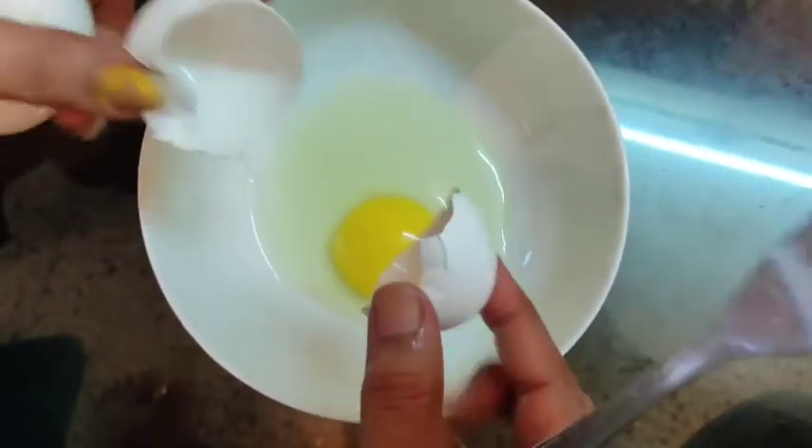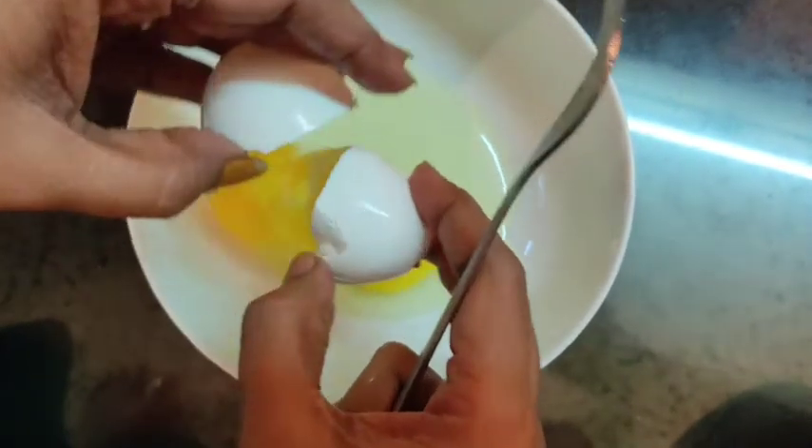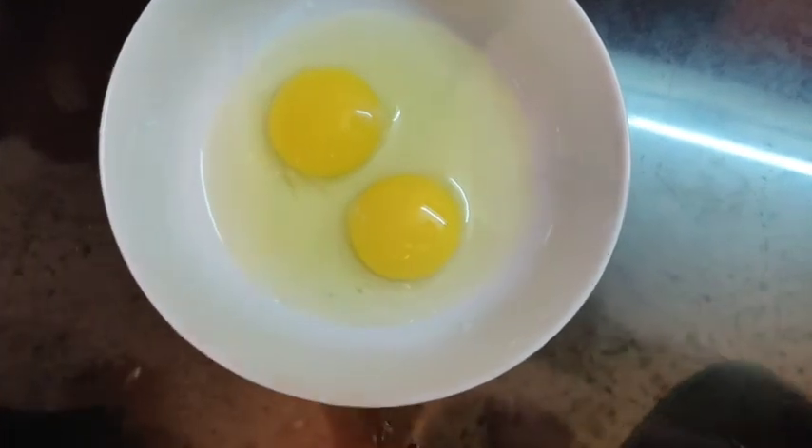We are taking both the yolk and the white part of the egg for dipping and then frying. Let's add a little chili flakes to the egg batter.